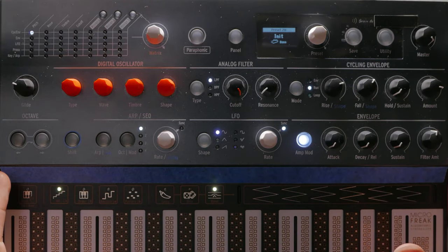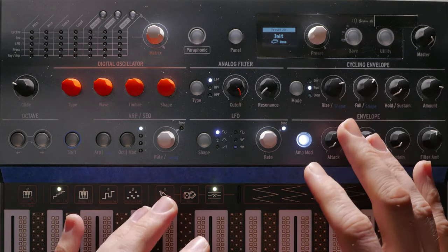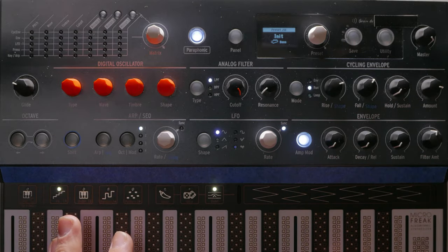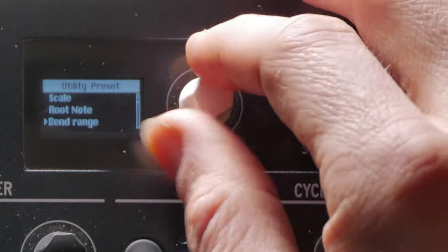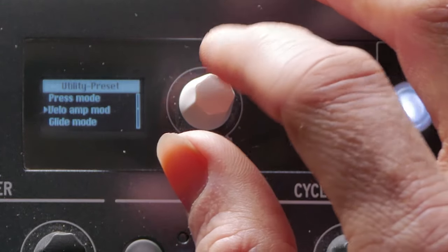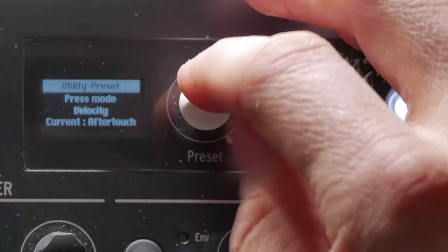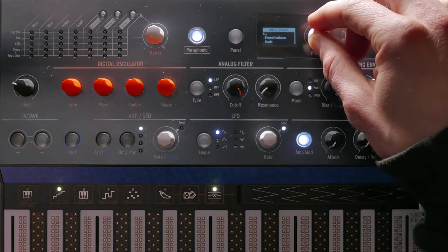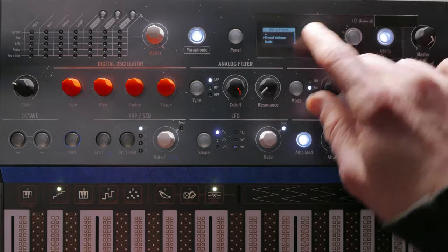I've pulled up an init patch here, and let's dive in and start creating an electric piano sound. There are some things that are going to be universal to a piano sound. We're going to want more than one note at once, so we'll turn on the Periphony. For Velocity Sensitivity, we have to go into the Utility menu, Preset, and then find Velo Amp Mod. Now we've got some Velocity Sensitivity. And for Press Mode, I'm going to turn that to Velocity so that we can modulate something with Velocity instead of After Touch. I like to increase the Preset Volume after doing the Amp Mod, because that kind of cuts down the volume a bit.